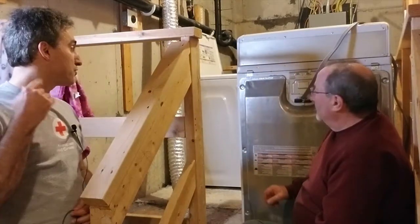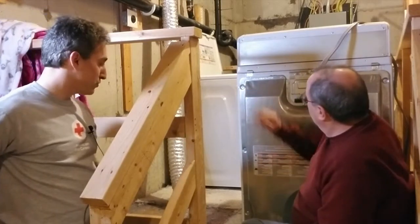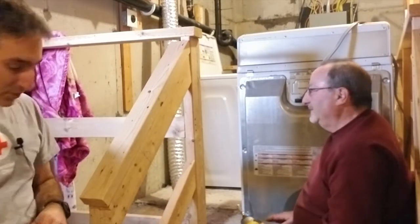So next step is to go under the hood and see what else might be causing it not to function. In this model, we've got a rear panel with several screws, so we're going to pop those off — obviously after removing power, which we've already done because you can see it's moved out of the way.